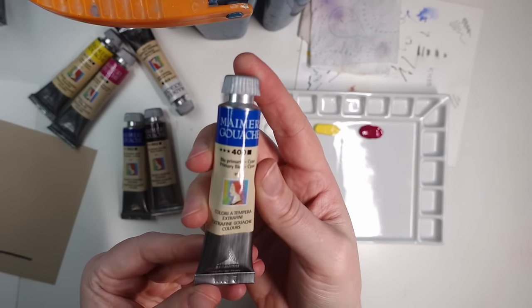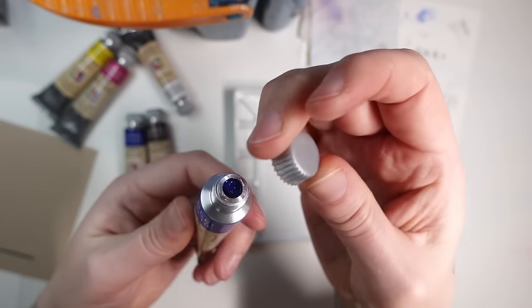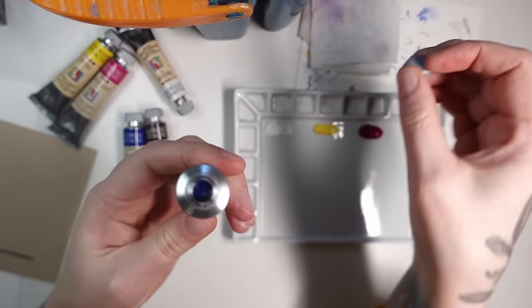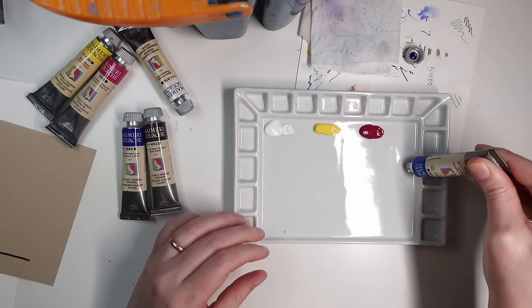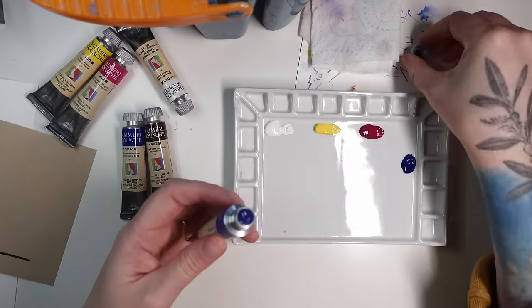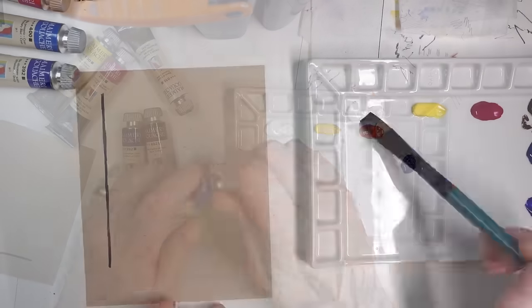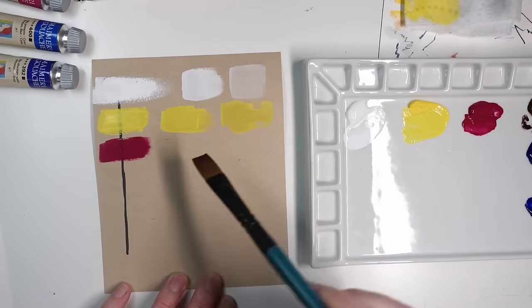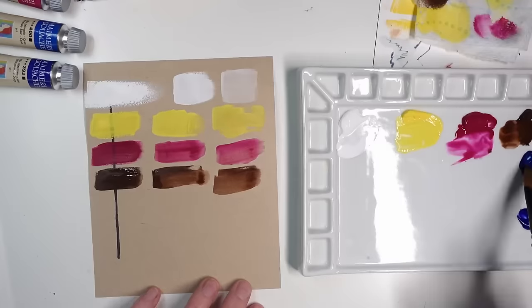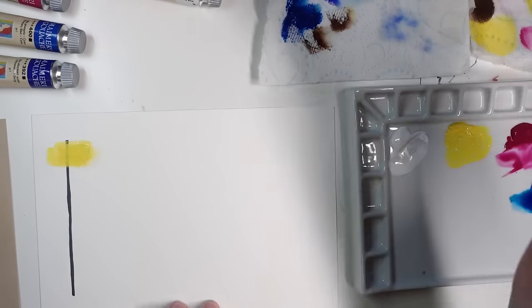The 20 milliliter tubes are a little larger than usual and they have a unique cap design that kind of reminds me of a Reese's peanut butter cup. The paint squeezed out very easily and looked rather creamy and thick. Whenever I test a new brand I buy a very limited palette because it gives me a better feel for the standard primary pigments. I always start with simple swatches, and I noticed the yellow, magenta, and phthalo blue were very transparent, which isn't uncommon in gouache, but something I needed to keep my eye on.